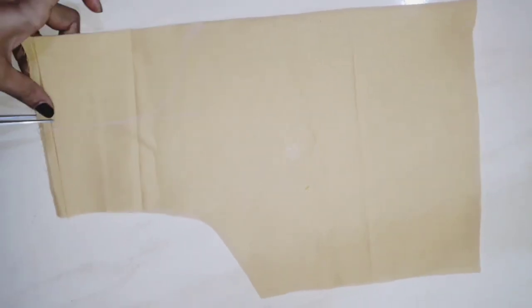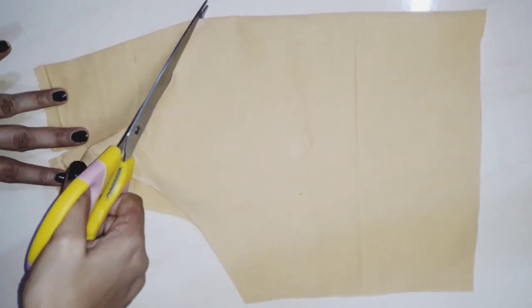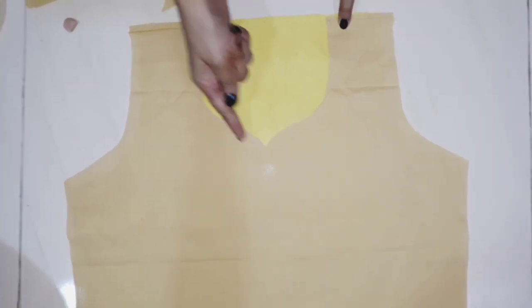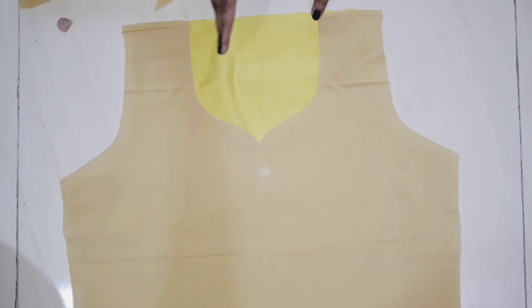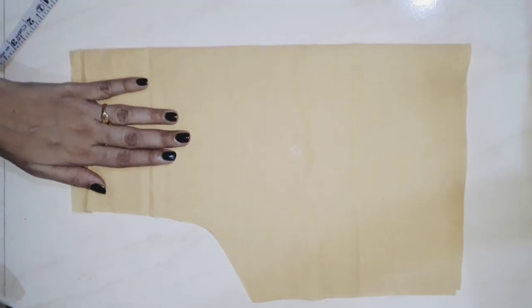I will cut the water seam and now I will cut it. I will put it on the main body and stitch it like this. I will cut the excess and fold it to the inside. This is the back side lining.